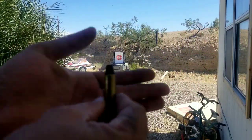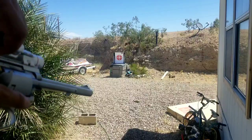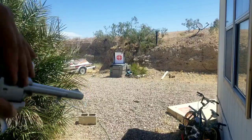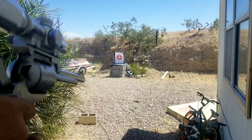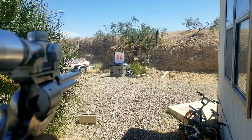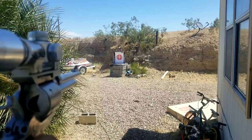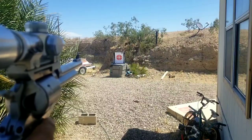How about 10 grains of 2400? Let's see if this thing stabilizes and if we actually get a nice clean cut. Nope, that one did not stabilize.